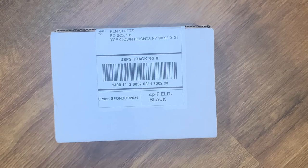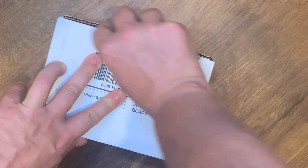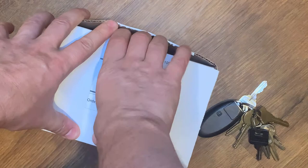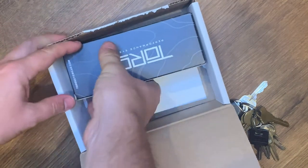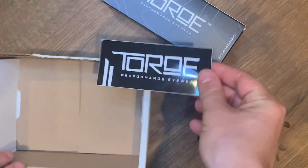I don't do a lot of unboxings, but Toro Eyewear wanted to send me a pair of their sunglasses to check out. They sent me the Feel Black model. I'm going to go ahead and unbox them — glasses in here and a little swag sticker.